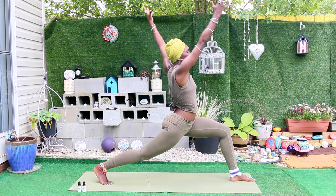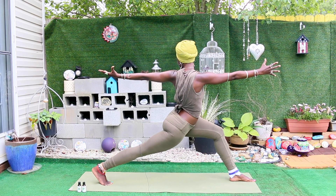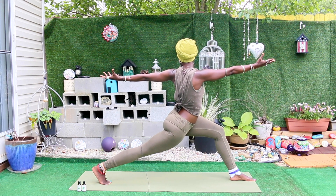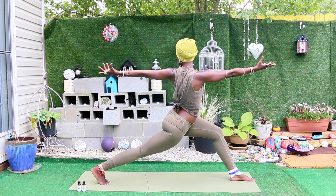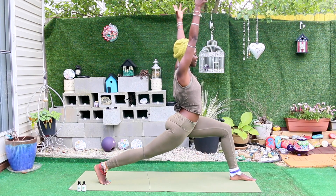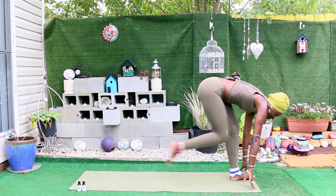We're doing the same thing we did on the other side: right arm goes forward, left arm goes back for a twist. If you find yourself wobbling, notice where the wobbles are happening and just pour nourishment and attention into this part of your body. On the next inhale, return back to neutral and bring your hands to the top of your mat.